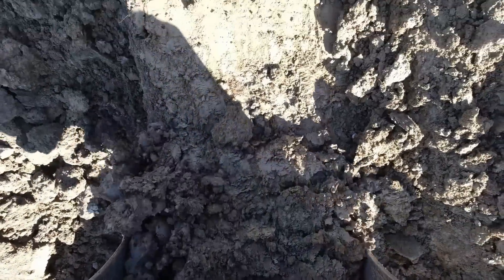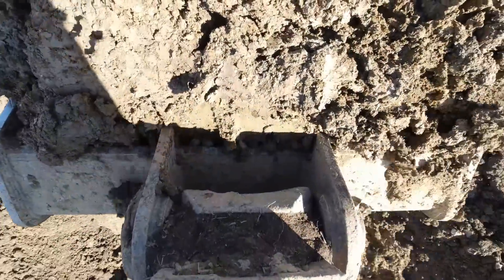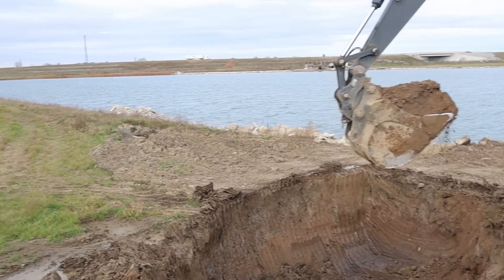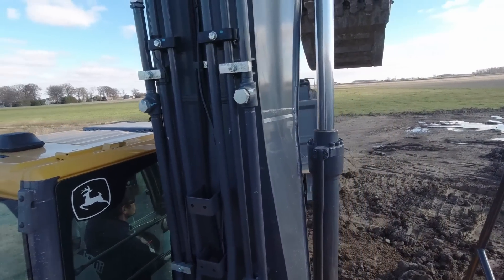We're digging a borrow hole here so we can come up with good clay dirt to fill up Greg's building pad. This is actually Greg's cousin's property, so we were able to get some dirt here and load it out.